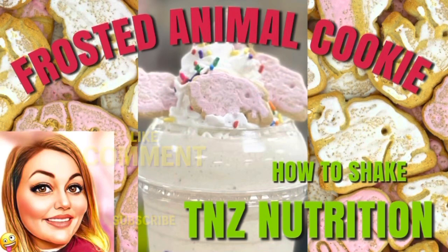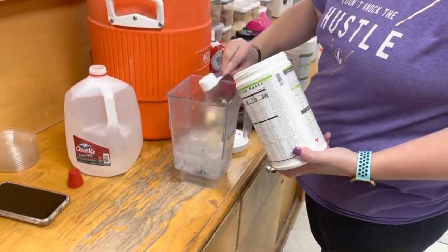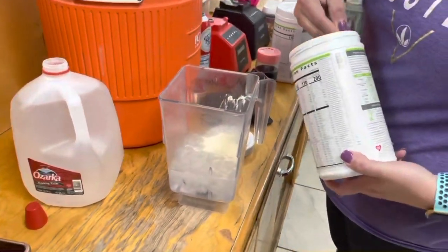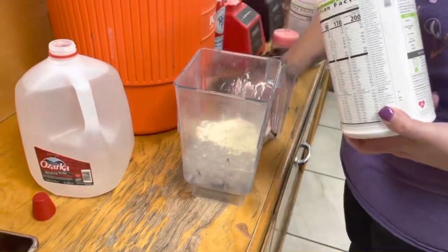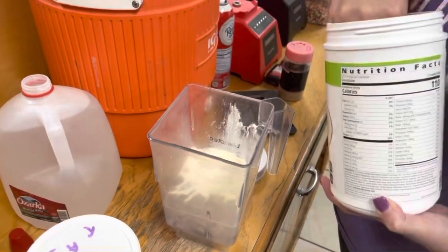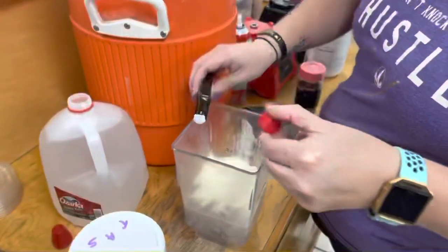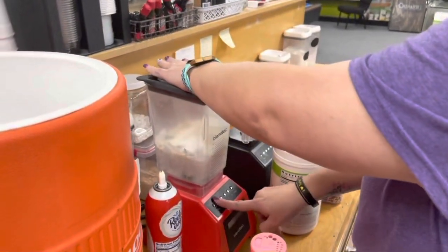Today I'm going to show you how to make the frosted animal cookie shake. Starting with about 20 ounces of ice and water combined, two scoops of french vanilla healthy meal, two scoops of vanilla protein drink mix. I'm adding some butter extract, some cheesecake pudding mix, and some sprinkles, then blending that up.